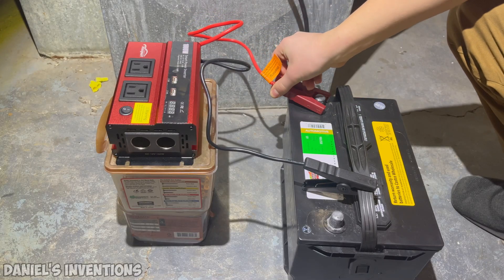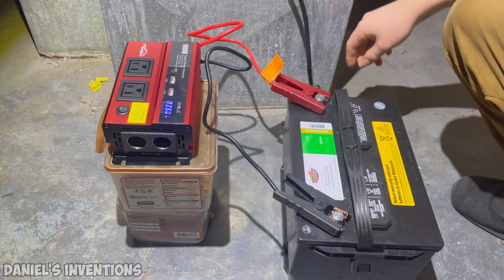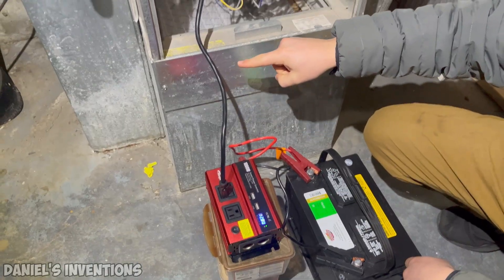I am connecting a 1000 watt inverter to a 12 volt standard car battery. The inverter will step up the voltage from 12 volts DC to 112 volts AC so that the furnace can be powered.